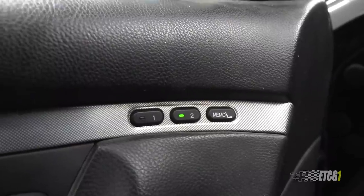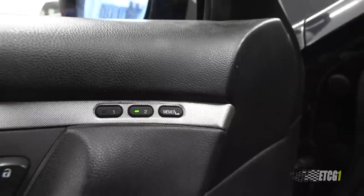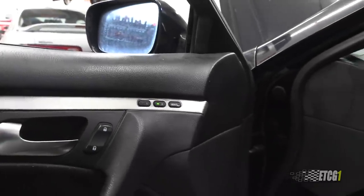I also have some small issues with the memory settings — the seat memory and all that kind of stuff. Every once in a while that goes out and gets goofy, and I hear that's also an easy fix. I haven't looked into that because it's a small thing that doesn't affect how it gets me from point A to point B, so I don't really care that much about it.